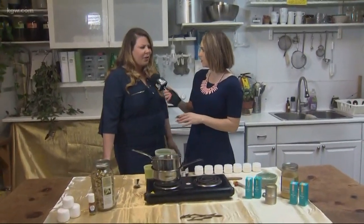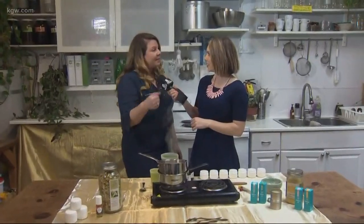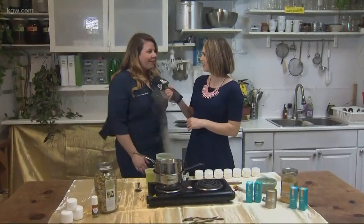Is this something easy enough people could make at home? Absolutely — you can pick up the products yourself already made and infused, and then you can just mix it together with some beeswax and you have your salve.